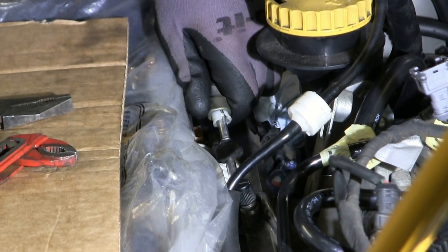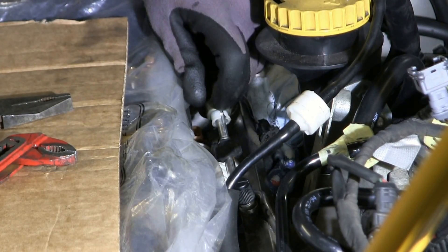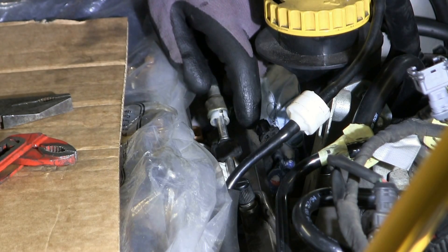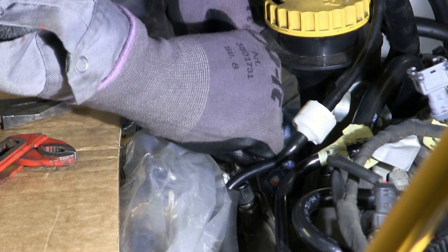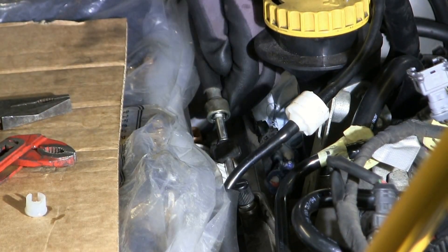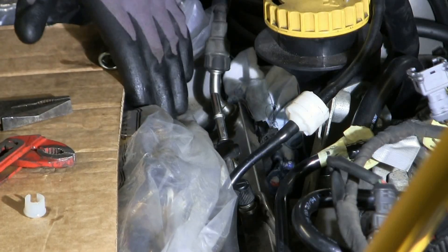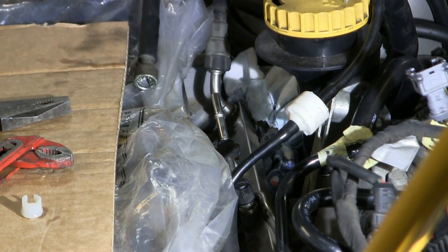That was easier than I expected. There seem to be some kind of springs inside here — when you push up with the plastic tube they release and it just lets go. I was worried about a gush of petrol when I removed it, but actually nothing came out at all. Wow, that was really amazing. One left — let's make sure it's visible in the camera.